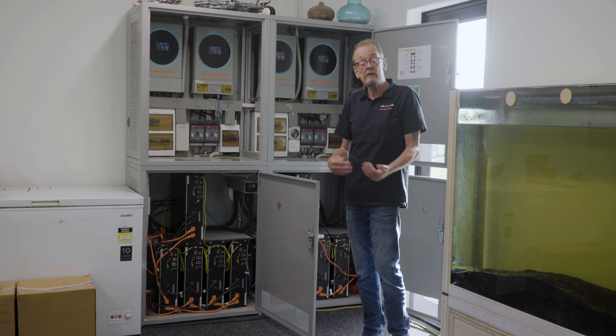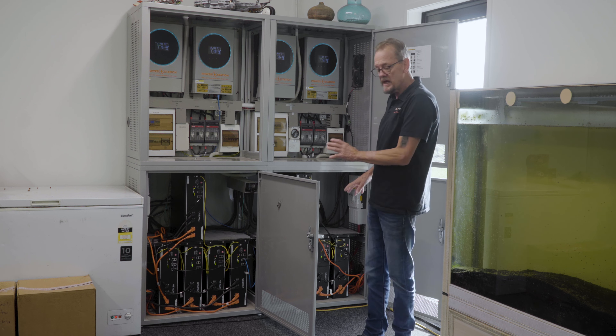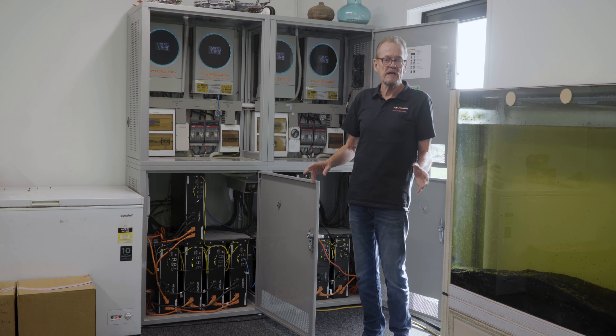Great scalability. All of our systems are scalable, so it's easy to add more panels and add more batteries to suit any home's requirement.